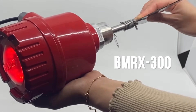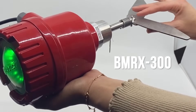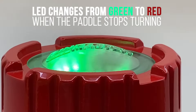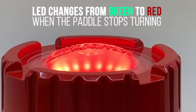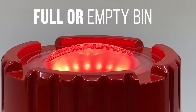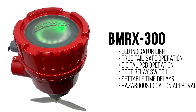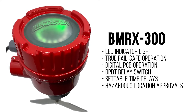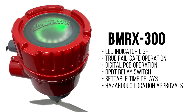For the ultimate rotary experience, select the BMRX 300, the only model with a built-in LED indicator light. The bright LED changes from green to red when the paddle stops turning, signaling a full or empty bin. Plus, the BMRX 300 has true fail-safe operation, digital PCB operation, a DPDT switch, time delays, and hazardous location approvals.